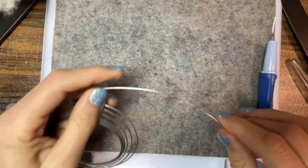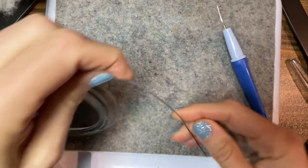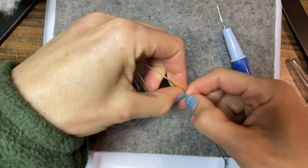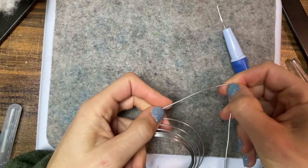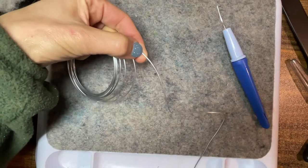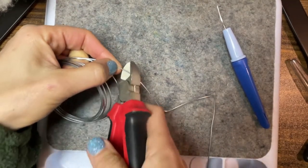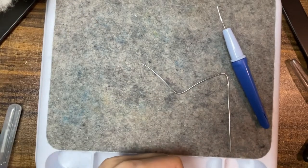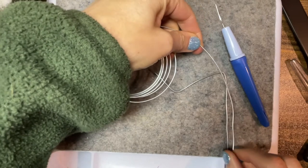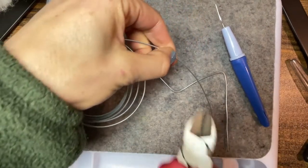I'm thinking to use this sturdy wire so that maybe it could stand up. Just thinking — if this was a leg, this is the body, and then the head is like a long neck, maybe like that. Is that ostrichy enough? And then what I could do is get another piece about this size, maybe a little longer, so I could wind it around as another leg.